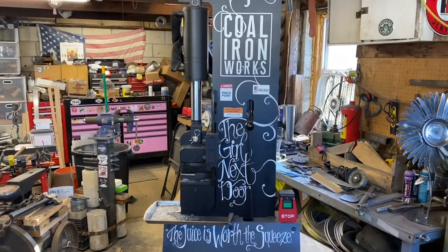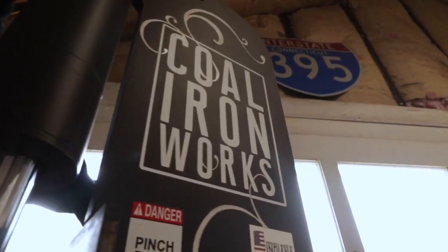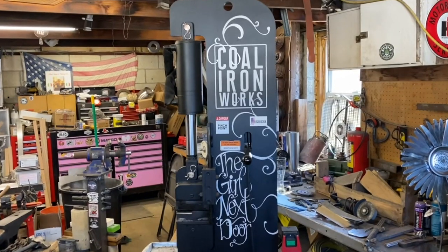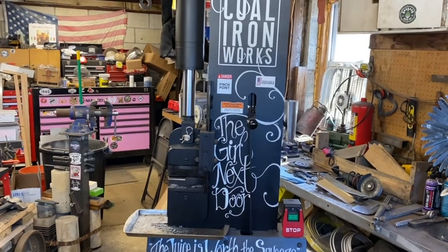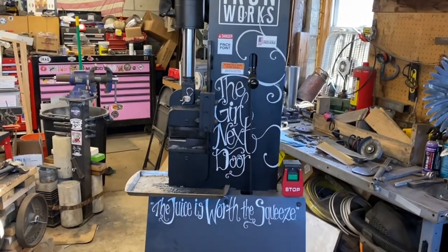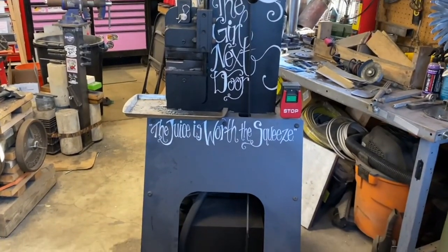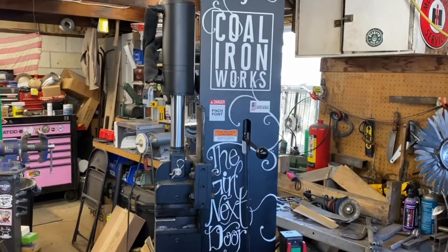For anyone out there that doesn't know, I am the proud owner of a Coal Ironworks 16-ton forging press. These are made by a company out of Indiana — it was started by two fellow makers and craftsmen — and it's a really great quality machine. Awesome company to deal with; they really care about their customers and their customers' work.